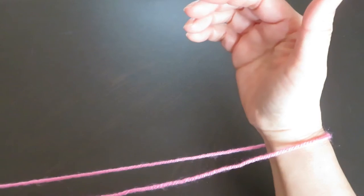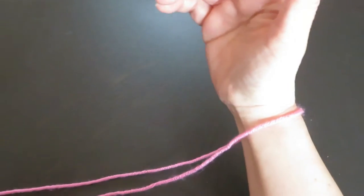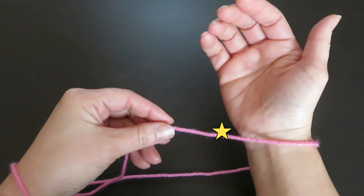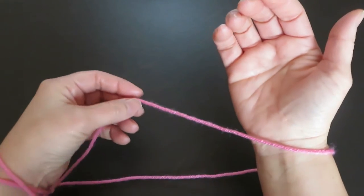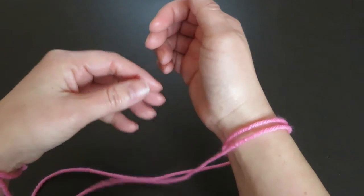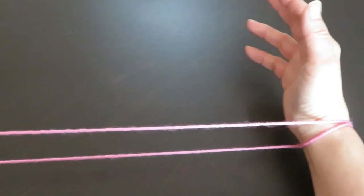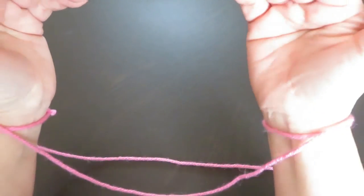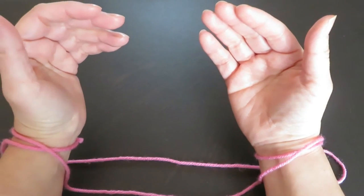Now we are going to do the same thing to the right hand. Pick this string in front of the right hand, go around once slowly, like this. It's completely symmetrical — the right hand and left hand look exactly the same.